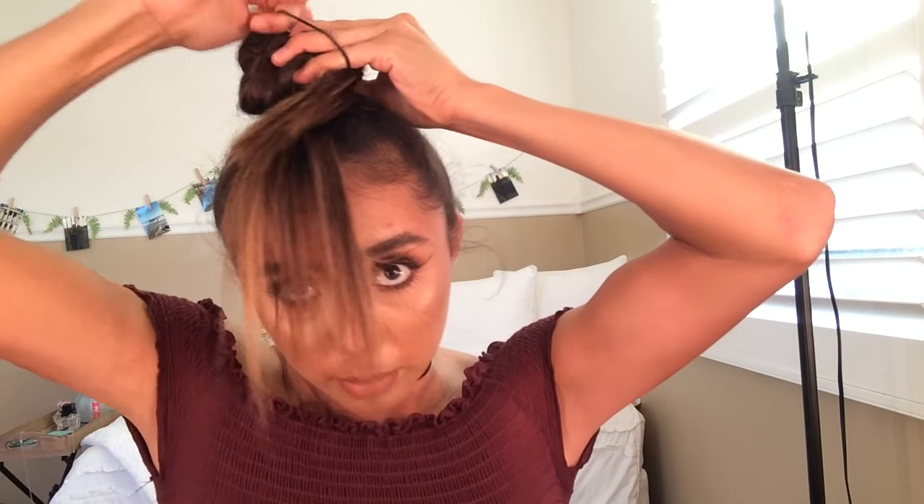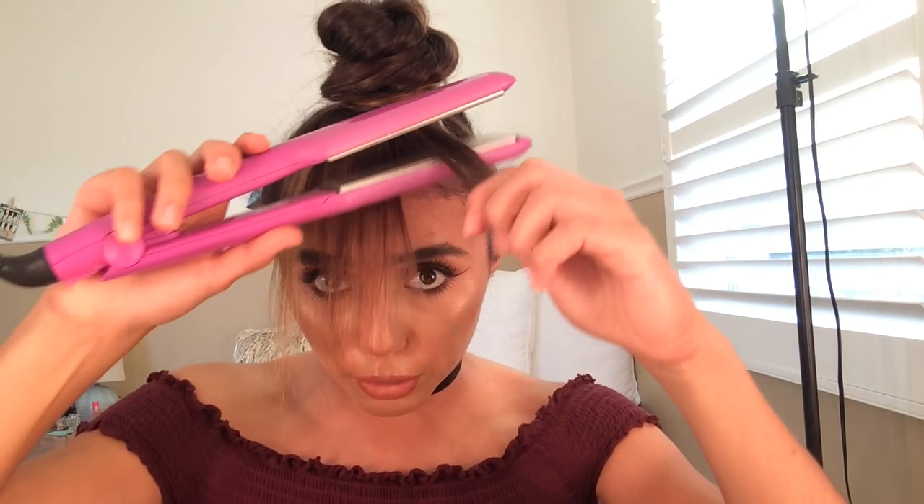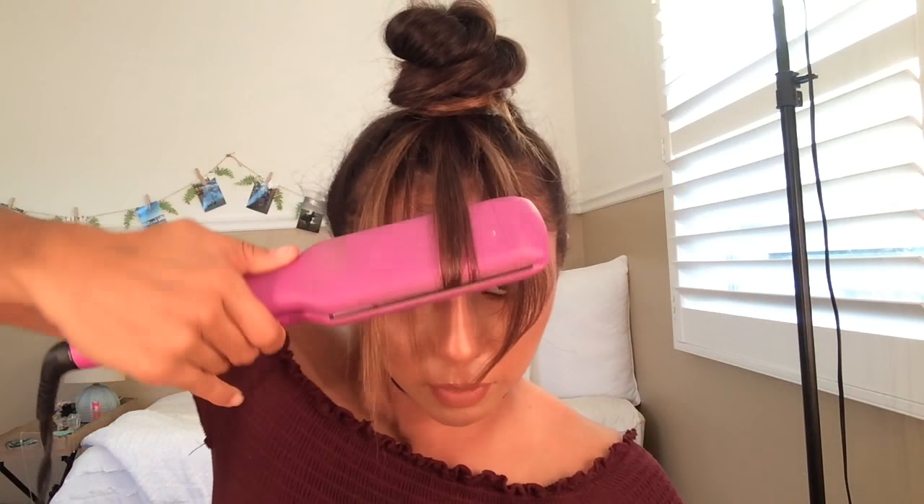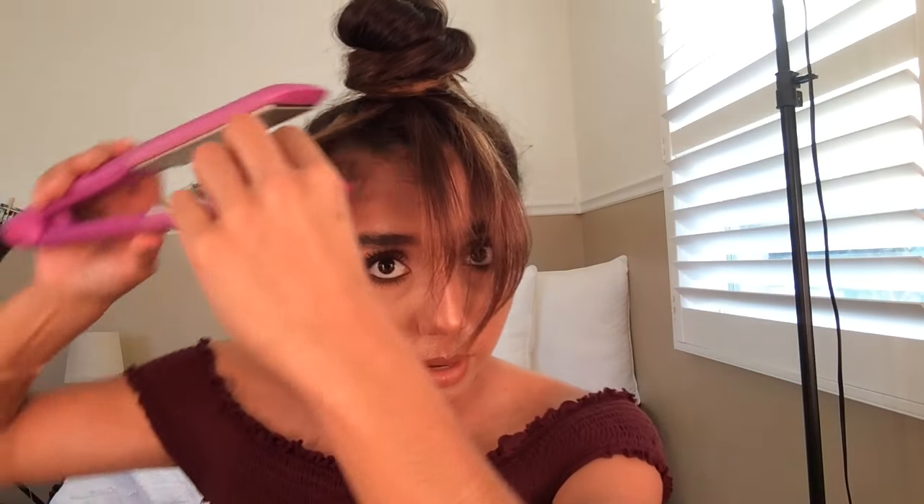Like you would a regular bun. This is the part where you take your straightening iron and you want to get the bangs and curl them into your face. This is what makes them more believable — because if they're just straight down, someone will know something's up. So you want to curl them straight into your face so it looks like they frame your face and just naturally fall that way. And then of course, let's hairspray these baby hairs.